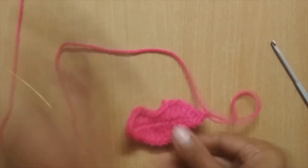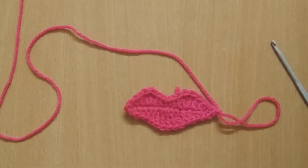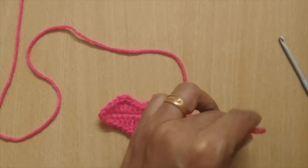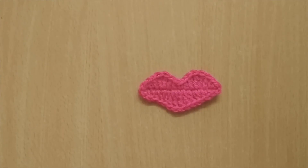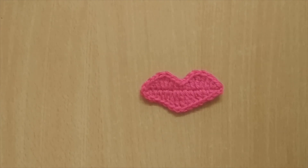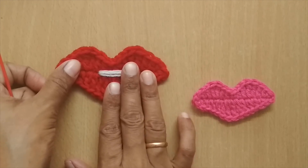Cut the yarn and weave in the ends. Here I've hidden the tails and this is how the finished crochet lip applique looks.